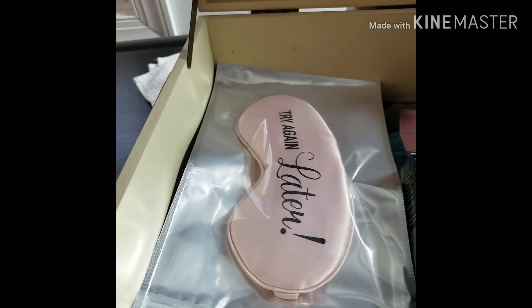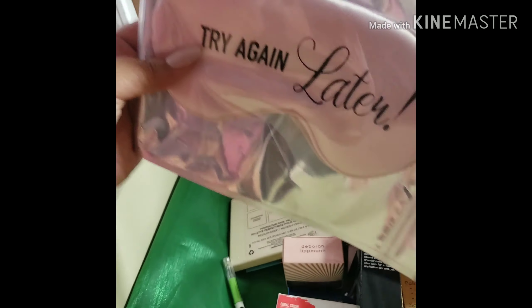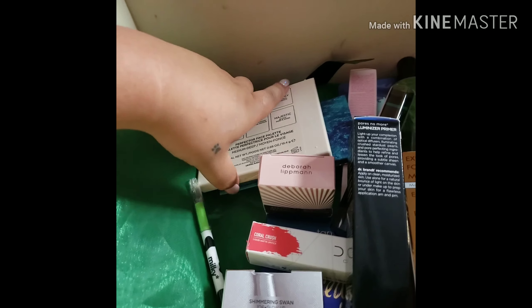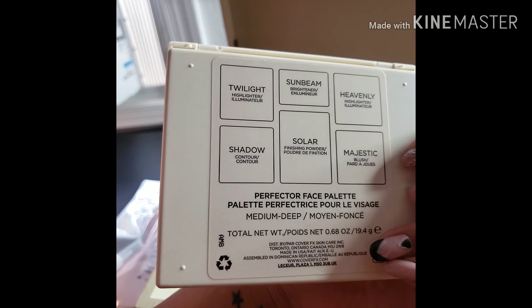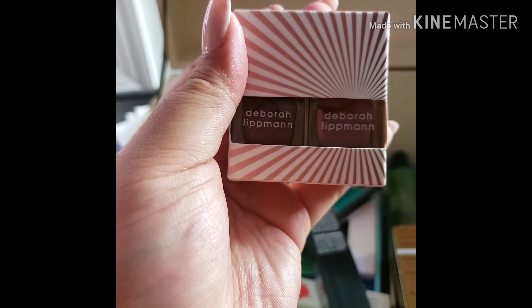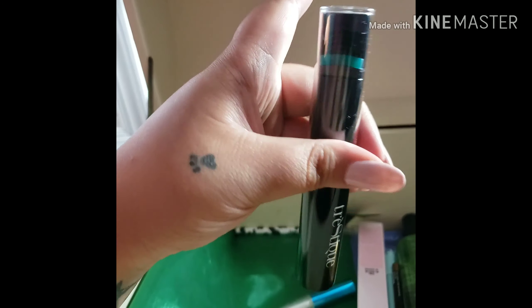I'm gonna go ahead and grab the vault — stay tuned because you'll see everything I'll potentially be giving away in the future. I'm opening up the vault, which is my little chest full of goodies. So just a refresher: a sleep mask from Skinny Mint, Cover FX palette, nail polish from Deborah Lipman, Alomar Cosmetics blush palettes, Dr. Brandt Illuminizing Primer, and from Trestique their really cool mascara with the built-in lash curler.